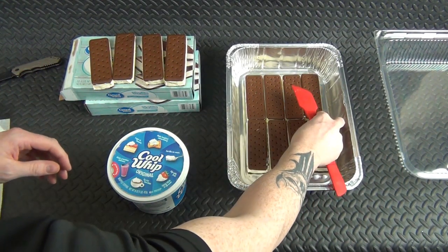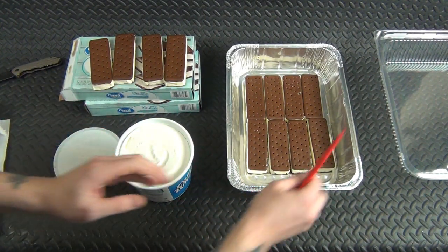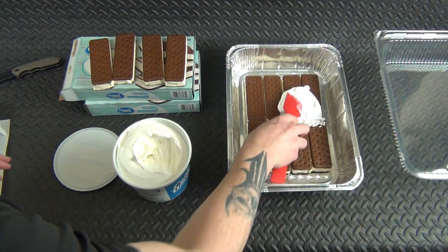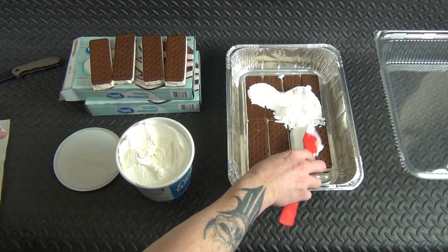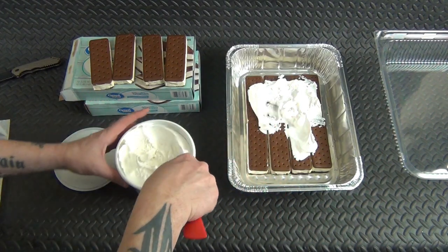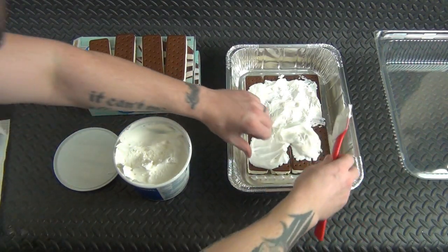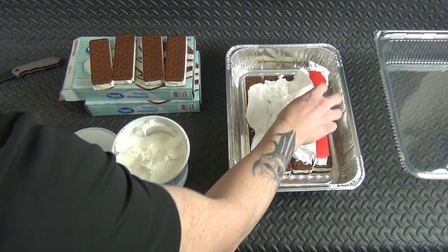As you can see, we've got everything layered out here. I'm trying to do this quick because I have studio lights around and I don't want the ice cream to melt. Next you're going to take your Cool Whip — make sure you've got it all nice and neat the way you want it — and basically you're just going to apply a layer of Cool Whip down on top of all these ice cream sandwiches. Make sure your Cool Whip is a little melty; I left mine out for about 30 minutes so it gets soft enough to shape.